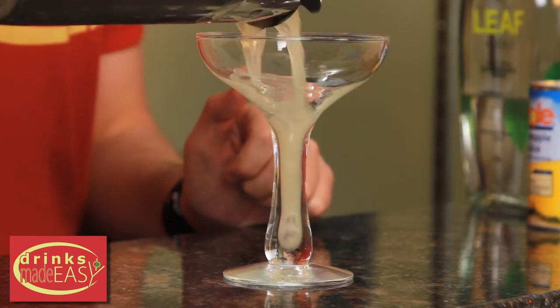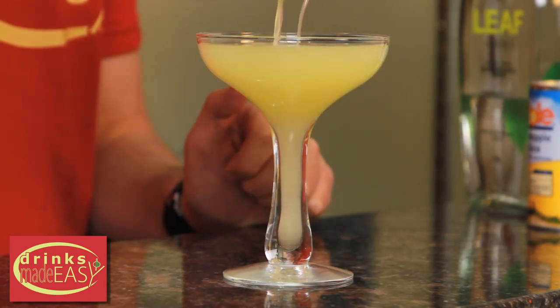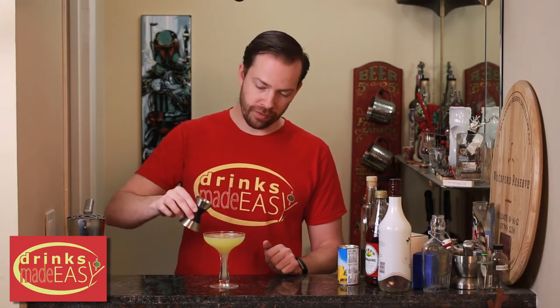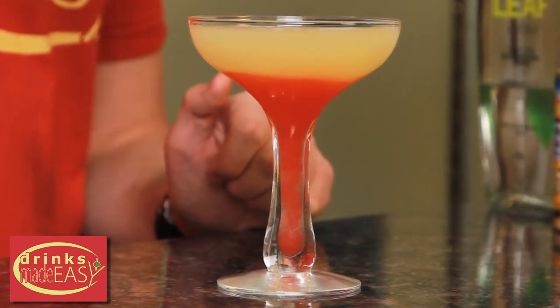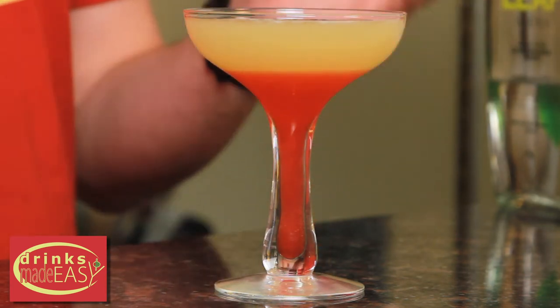Straight into the martini glass of your choice. And last but not least, we're going to pour in a quarter of an ounce of grenadine. And there you have the bikini martini.